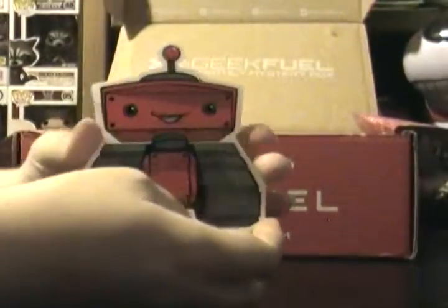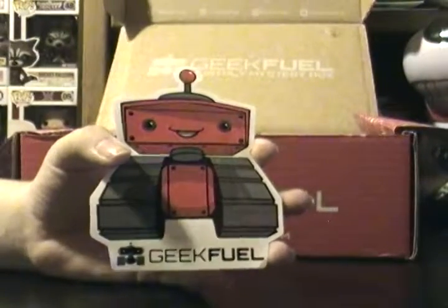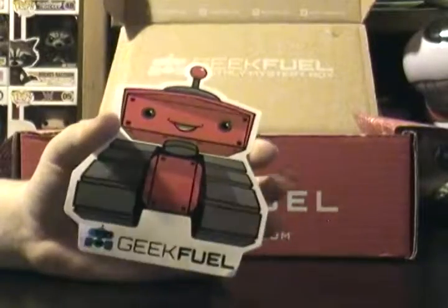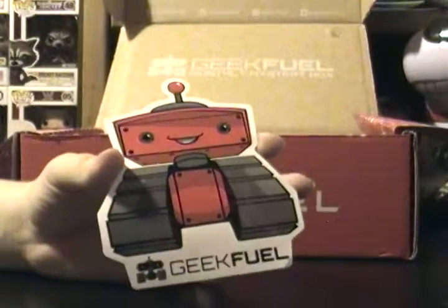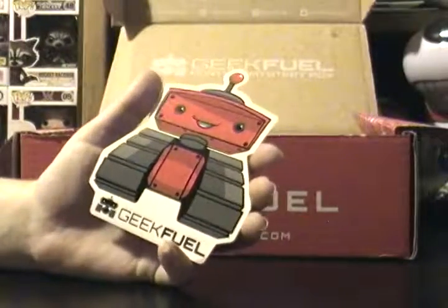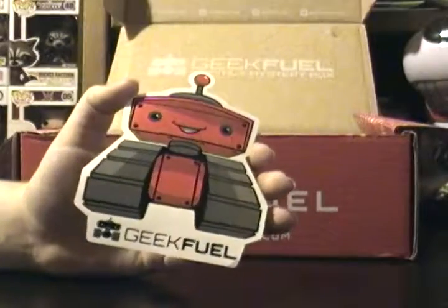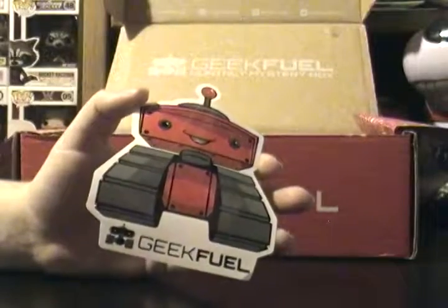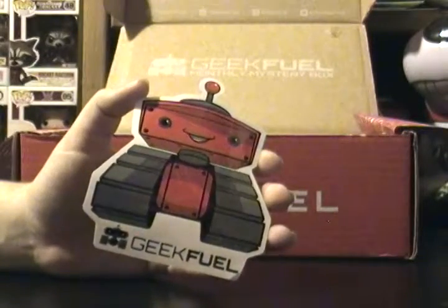We got this really cute Geek Fuel sticker. In last month's box, I got a pin of him. I think he's absolutely the cutest robot ever. It's definitely one that I would like to see done as like a pop figure, like a special made Geek Fuel exclusive Funko Pop or something — that'd be kind of cool, but chances are we'll never see it.